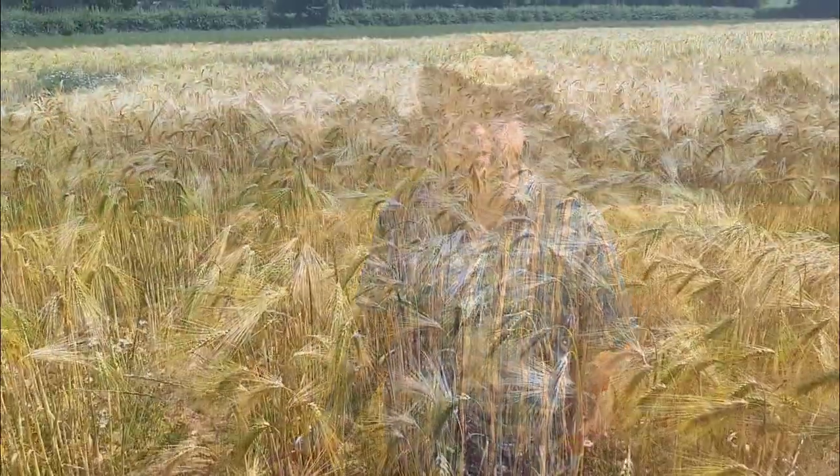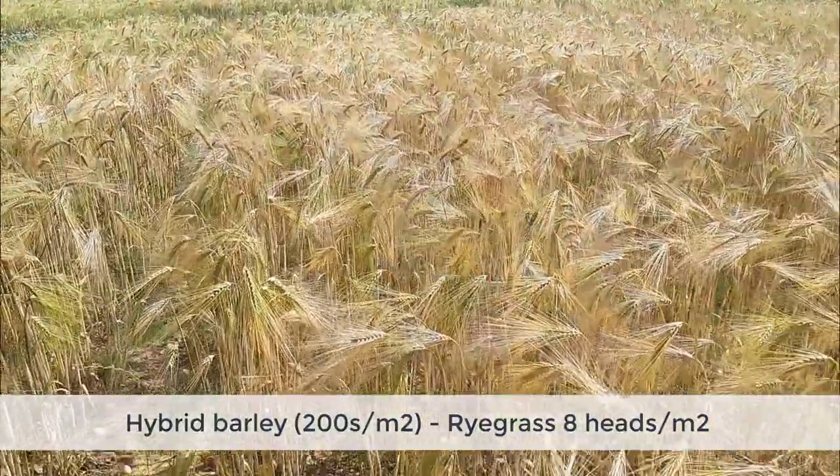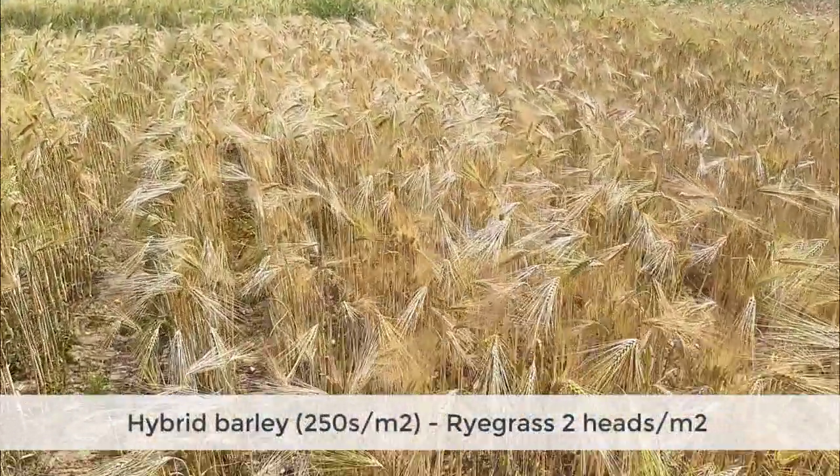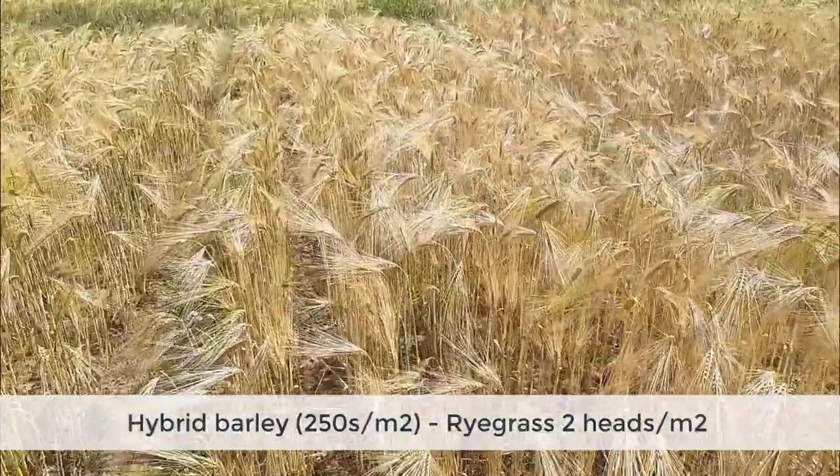And now we're into the hybrid barleys. We've got Bazooka drilled at 200 seeds per square meter, which is the standard rate for non-grassweed scenarios, and we're into single digits — 8 heads per meter square. But when we increase the seed rate with the same variety up to 250, which is our standard grassweed scenario rate of 225 to 250 at the upper end, you're down to 2 heads per meter square. So choosing the hybrid is a good thing, and increasing the seed rate to 250 is also a good idea.